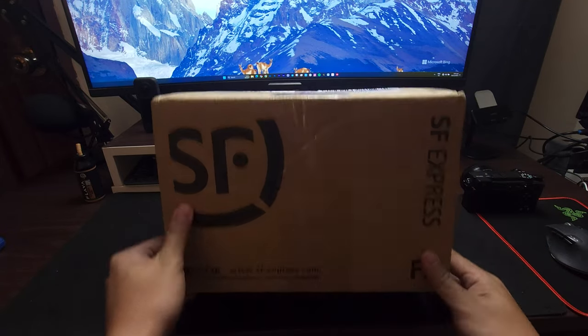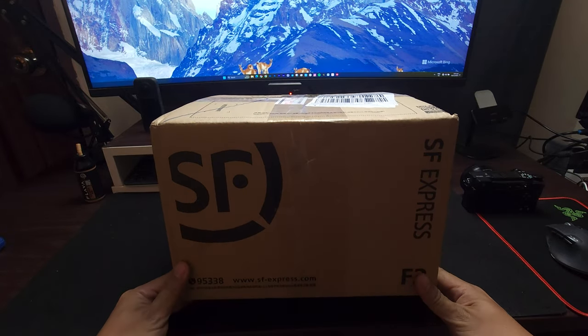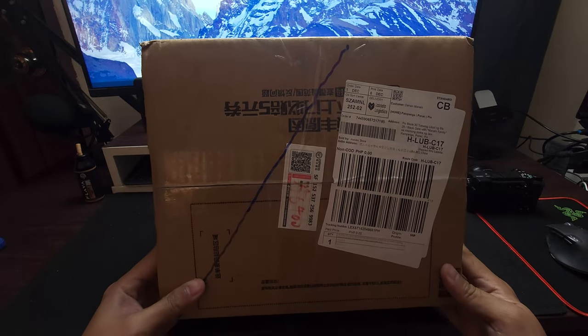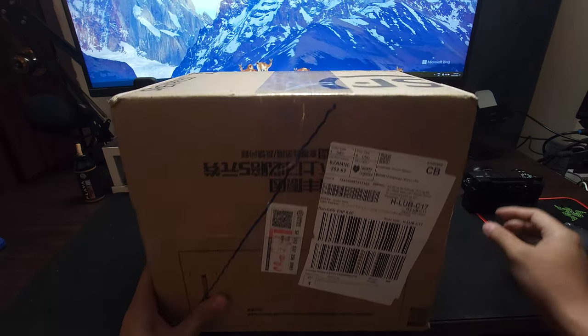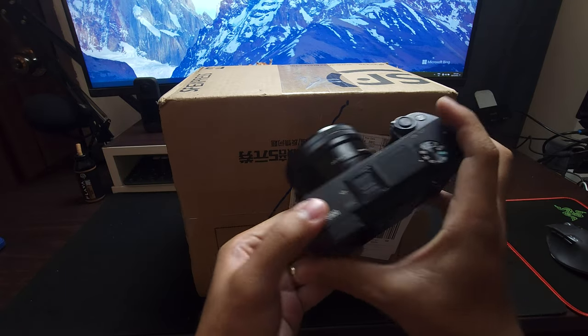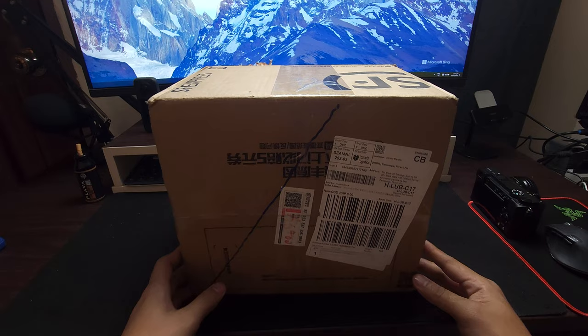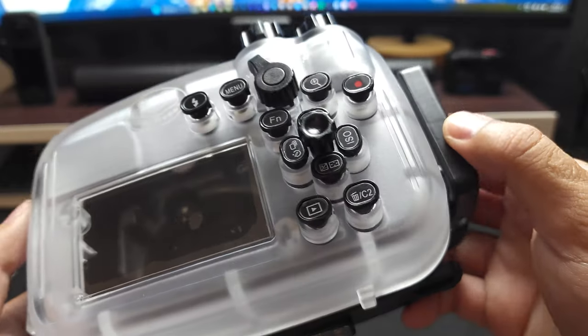What's up guys, I have recently purchased the cheapest Seafrog underwater casing for my DSLR, which is an a6400, and we are going to unbox it first, just to show you a bit more on the parts or the features inside of it.